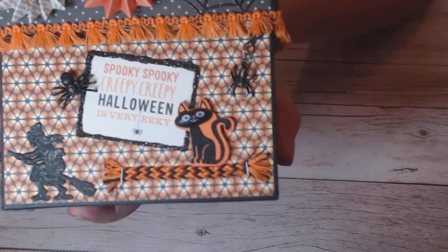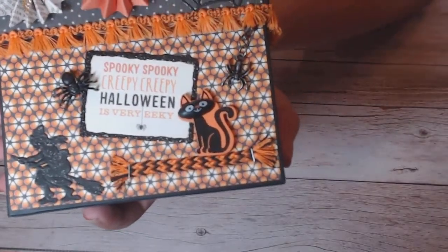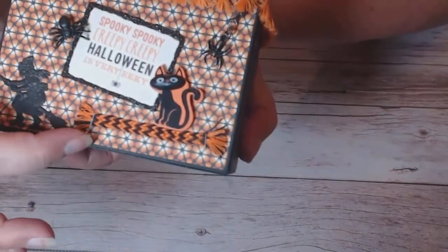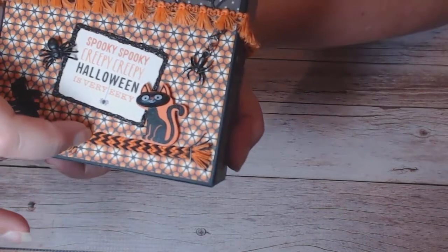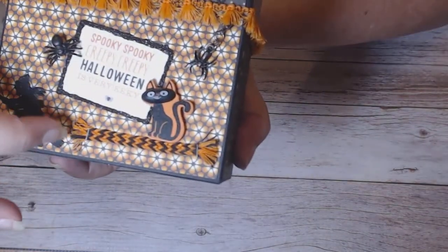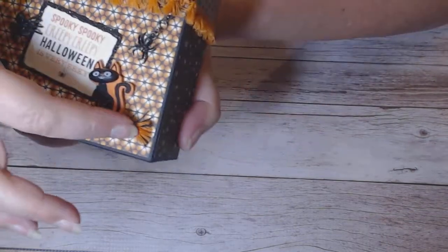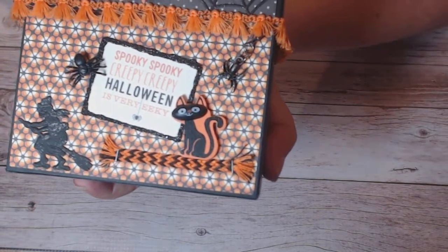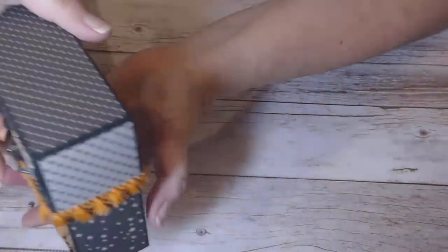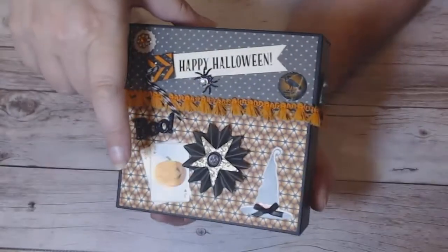I don't know why that just tickles my funny bone, but it was just fun. On this braided trim, I stapled the edges here and here and then just frayed these edges, so that's what I did on that side.